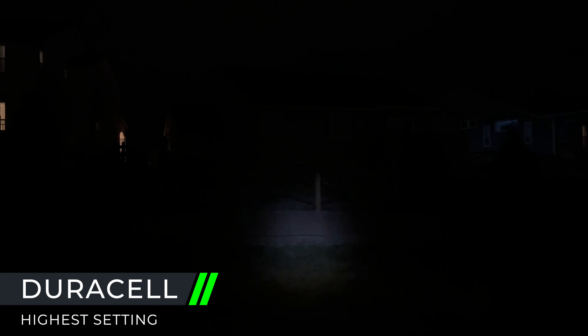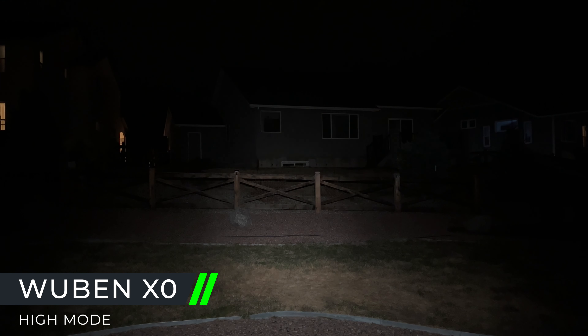Now we're going to do a comparison test between the Wubin XO and the Duracell 500. The Duracell 500 on its brightest can only do about 500 lumens. Here is the Duracell on its brightest setting on its most focused beam — it does light up the grass and the house, but the XO on its highest setting at about 250 lumens already lights up the area much more than the Duracell at its 500 lumens.